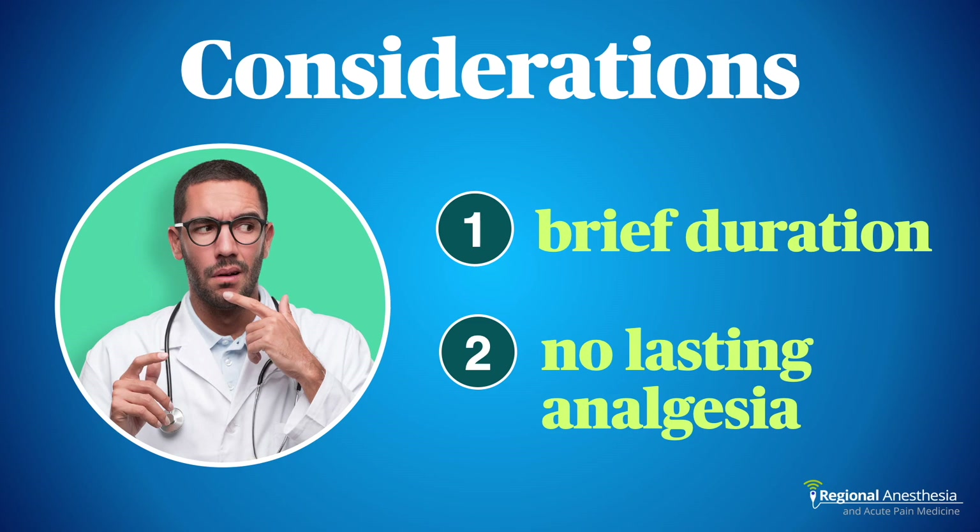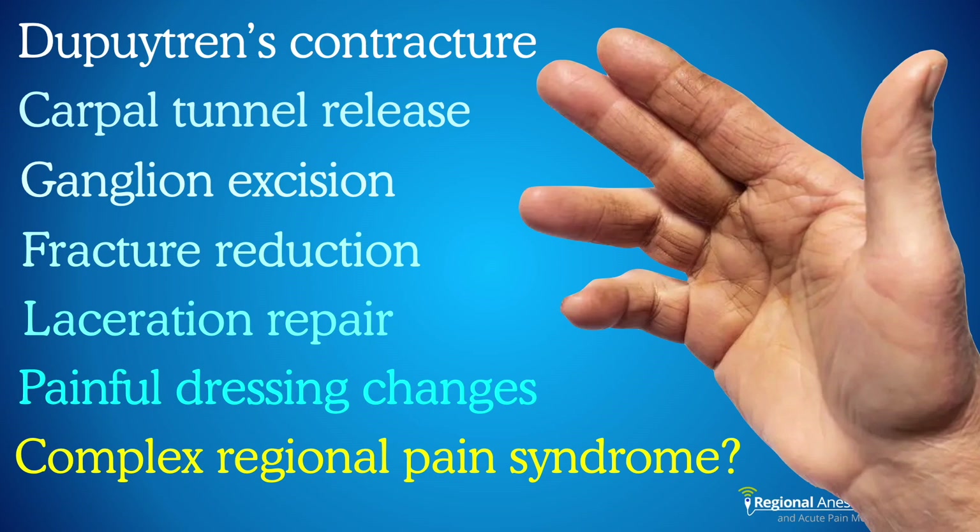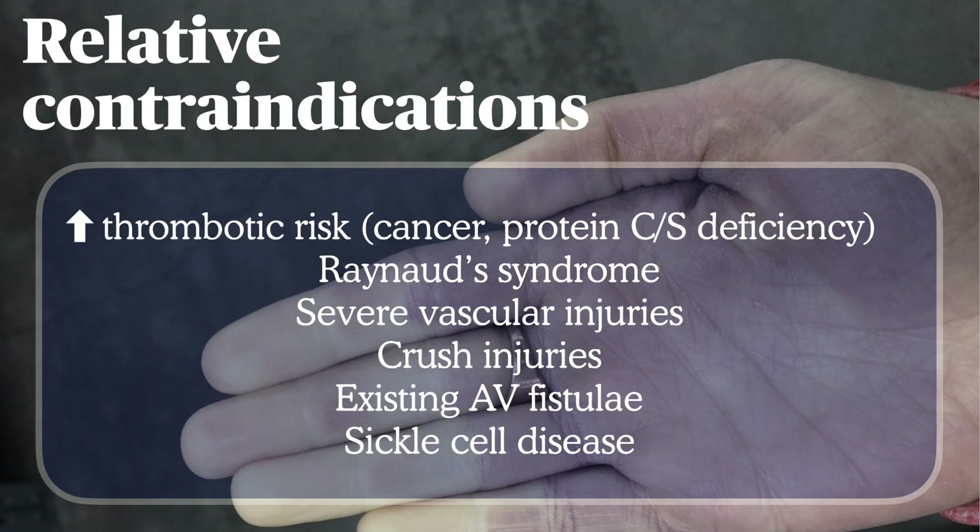Once a tourniquet is deflated, the block goes away completely, so it's best reserved for indications that don't have moderate to severe post-operative pain. IVRA is excellent for brief procedures on the distal hand, wrist, forearm, or the foot and ankle, including fracture reduction, laceration repair, and burn care of the extremity. This technique has also been used to treat complex regional pain syndrome using various anti-adrenergic agents, but the evidence supporting this is quite limited. IVRA is relatively contraindicated in several conditions that predispose to thrombosis.